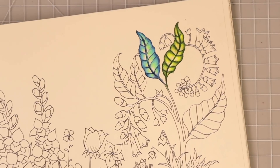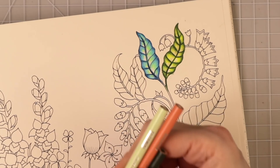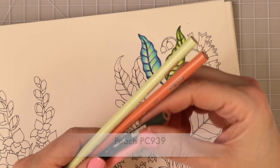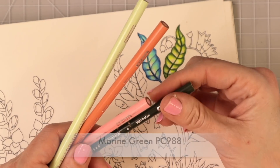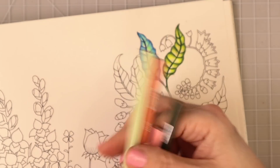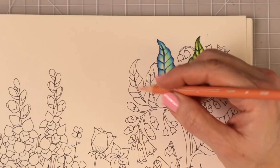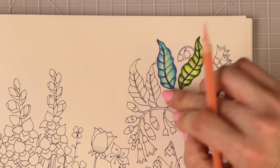Let's do another one — I'm having so much fun, I hope y'all are following along. For the next one I have pale sage, peach, deco pink, and marine green. We're going to start with these, and there's another color I may bring in at the end as a surprise. If I don't have another combination ready I'll just come up with one and we'll experiment a little bit more.